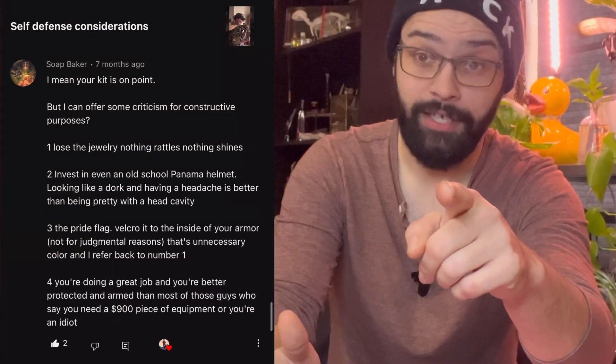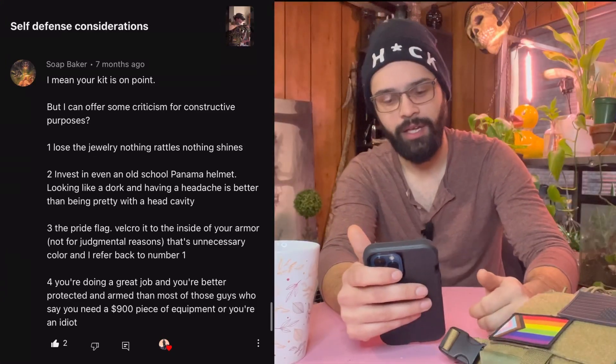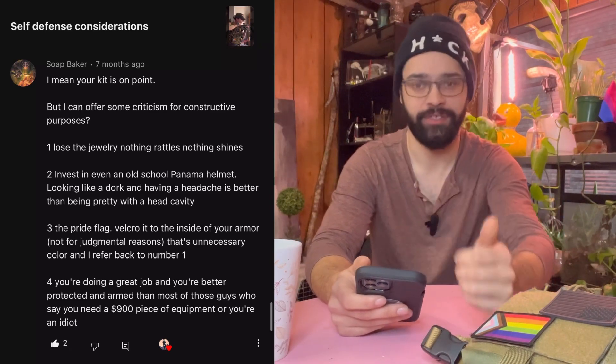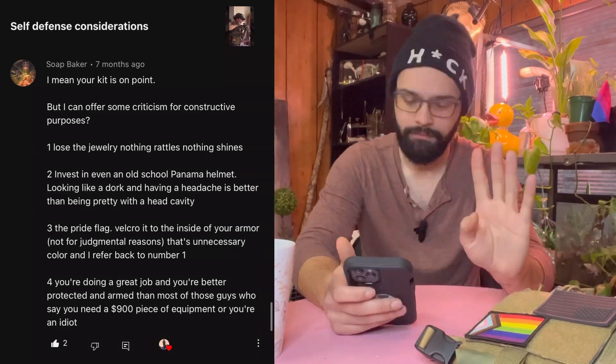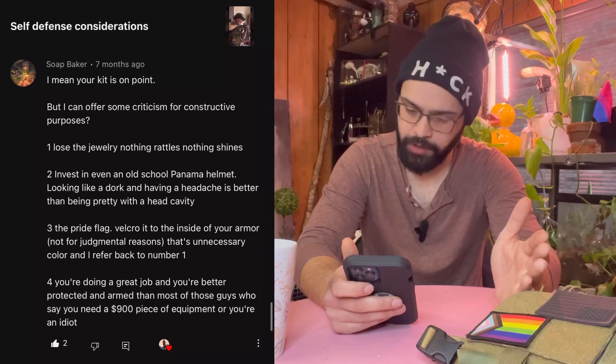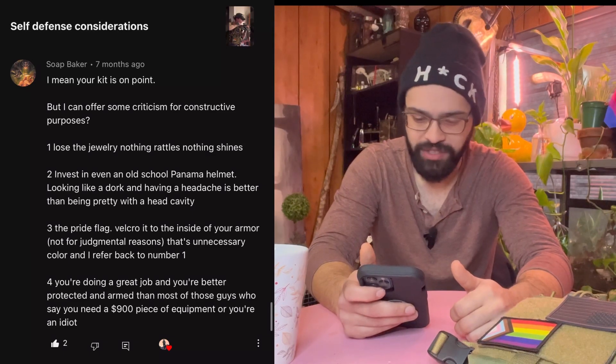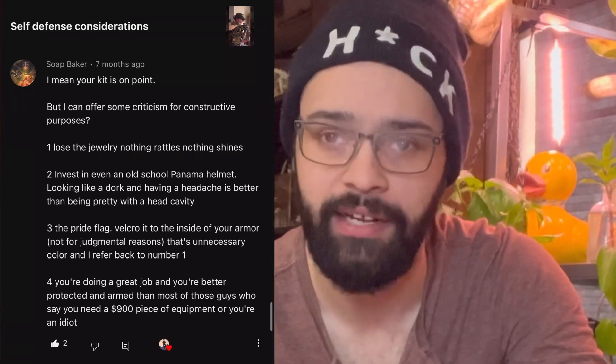Here's a bit of a mansplain from a full kit breakdown video: 'Your kit is on point.' You could have left it right there. 'But can I offer some constructive criticism? Lose the jewelry — nothing rattles, nothing shines.' That's why I don't have ear piercings or a nose piercing, even though it would make me look gayer and I love that. 'Invest in an old school Panama helmet.' No — there are more affordable options for high-cut helmets with all the bells and whistles. 'The pride flag — Velcro it to the inside of your armor; it's just unnecessary color.' But my kit was more than $900, so I'm a little offended. I appreciate you leaving those comments though — they'll help other people, so I left them up.